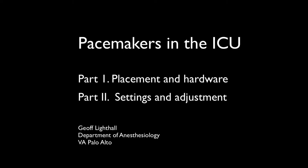This talk is the first of two covering the use and adjustment of pacemakers in the ICU. These are temporary pacemakers that are either epicardial wires placed by surgeons during heart operations, or temporary transvenous wires placed either intraoperatively or in an emergency situation for patients with symptomatic bradycardia or high risk for AV block.